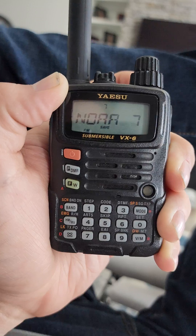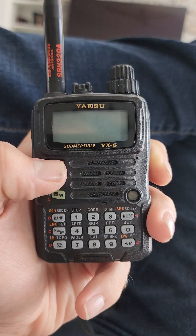Let's switch it over to the Diamond. All right, now with the Diamond SRH320 Alpha.